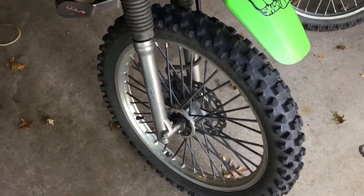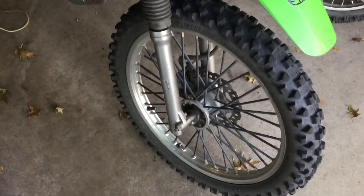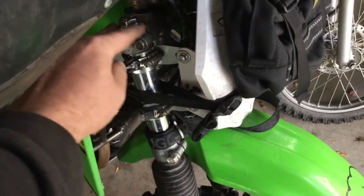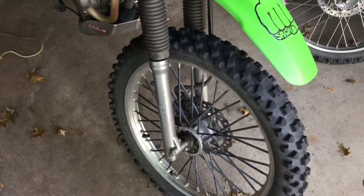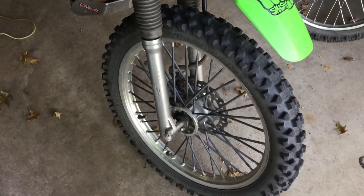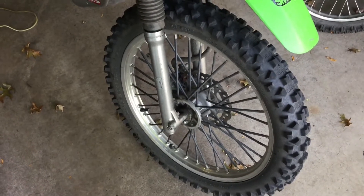I'm getting ready to change the oil in the forks. The seals don't look so great. I've been riding and getting this noise — I can hear a spring going in the right fork. Matt noticed it too when he took a first spin. So I'm going to take them off, dump everything out, change the oil, and see what's going on in there. The bike's been behaving a little bad too.